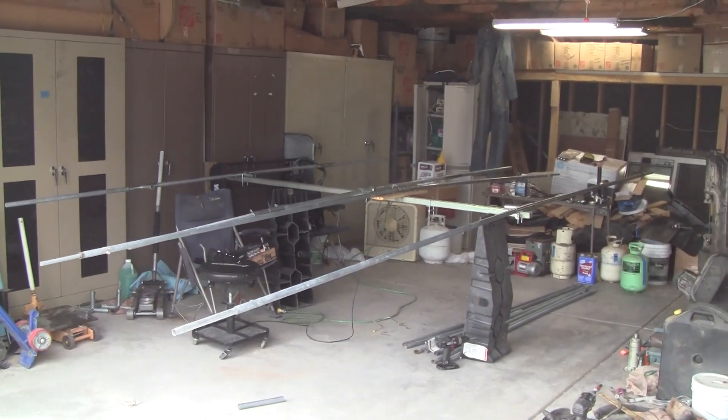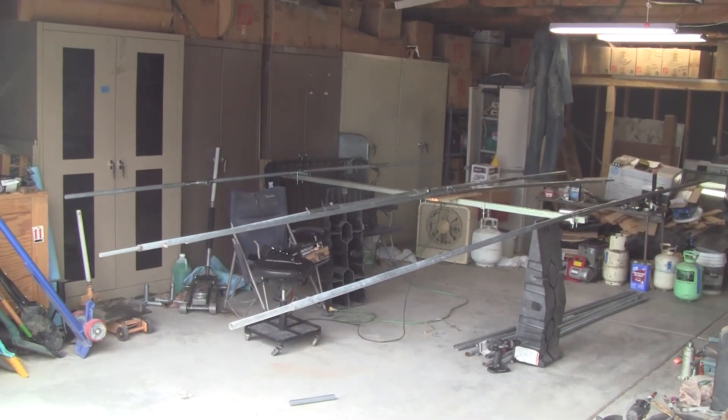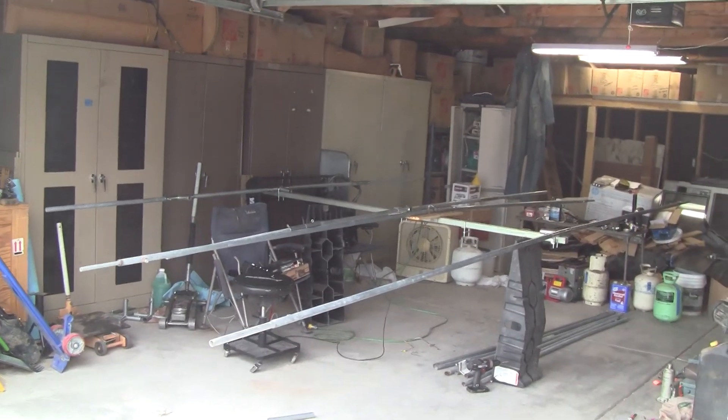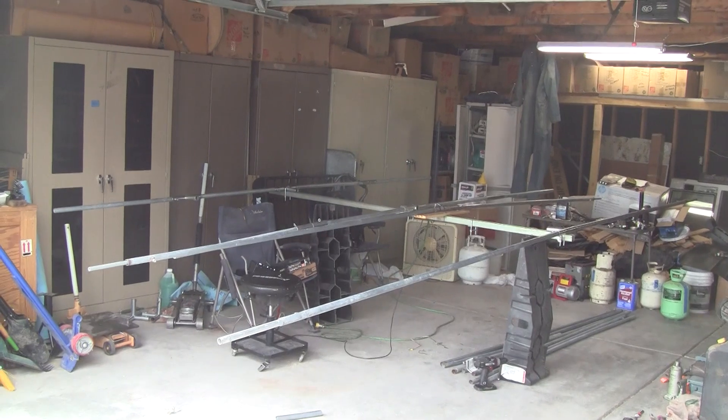It's kind of tough getting this whole beast in the shot here. It's like 17 feet wide and 8 feet long, so it's fully assembled and all the dimensions meet the print.